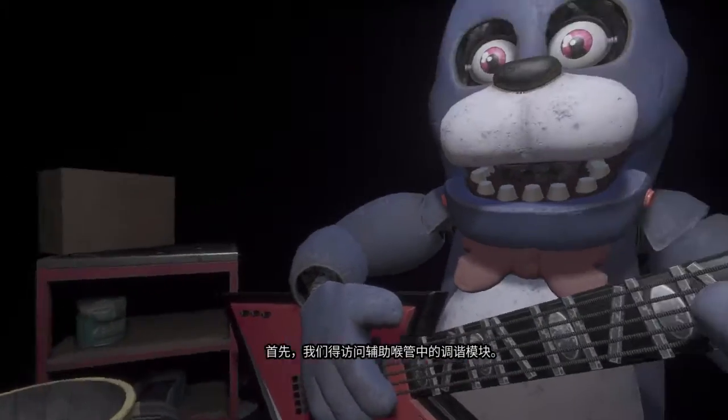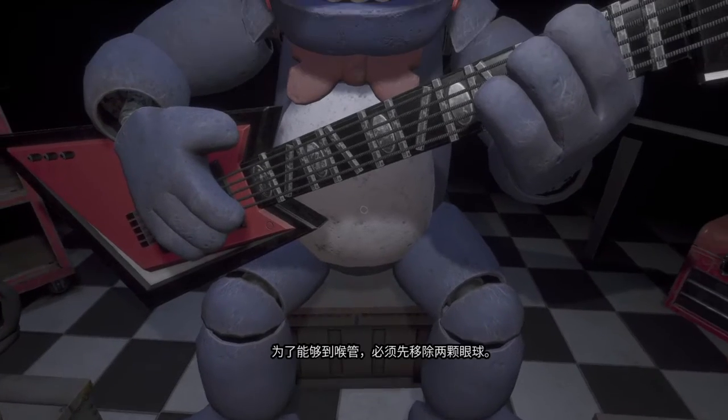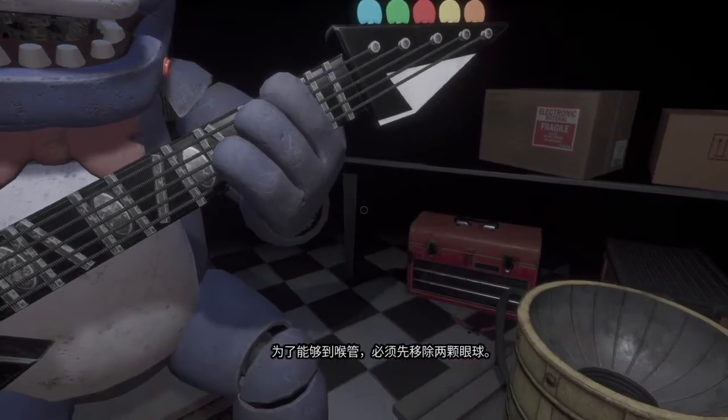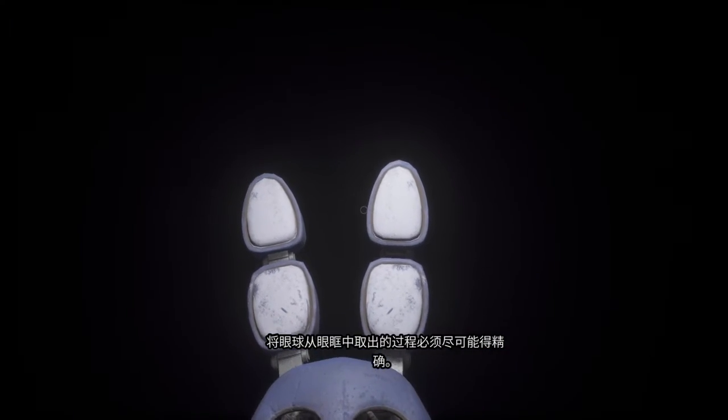To access the throat pipe, both eyes must first be removed. You must be as precise as possible when removing the eyes from their respective sockets.